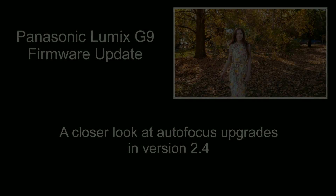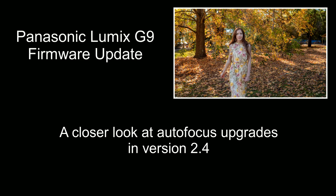G'day friends, it's Andrew here again from Nature's Image Photography. In this video I'm going to take a second look at the autofocus features that were recently updated on the G9 in version 2.4.